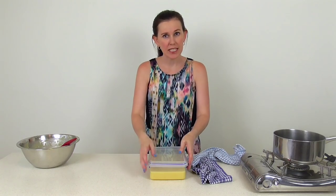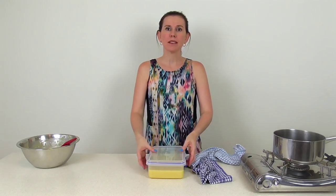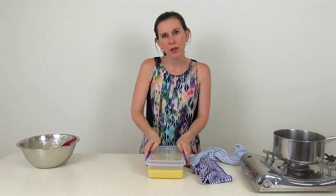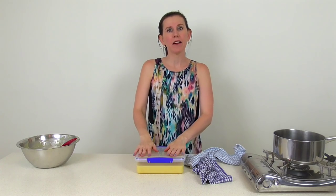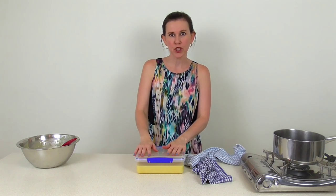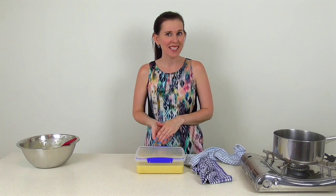Leave the ganache in an airtight container for a day. What I generally do is bake my cakes and make the ganache, then let them rest overnight. I place the cakes in the fridge but leave the ganache out at a nice cool room temperature — that way it will be fully set up by the next day and ready to fill the cakes.